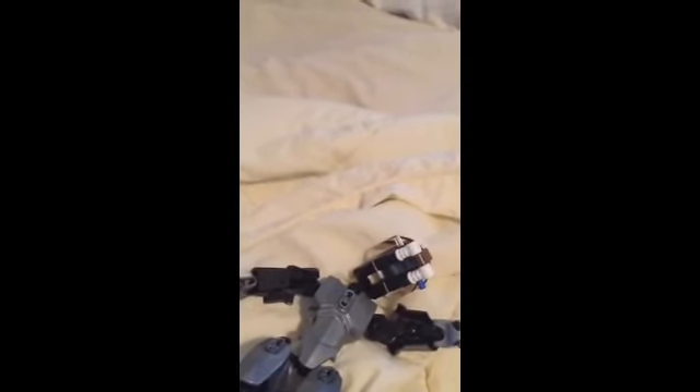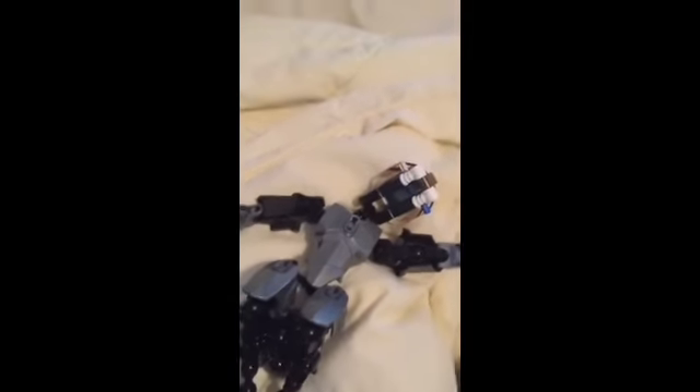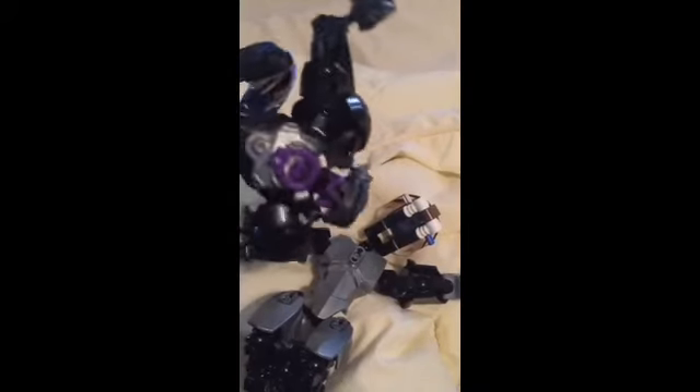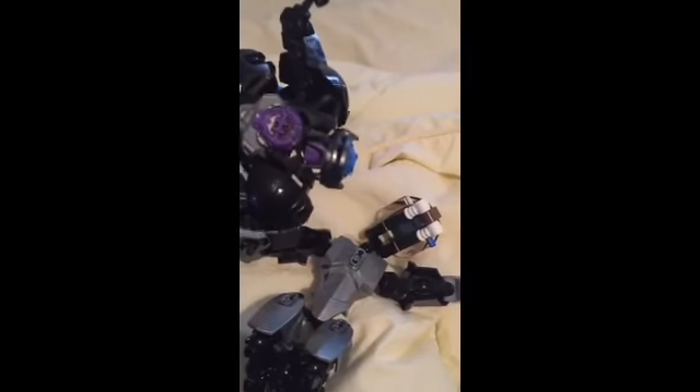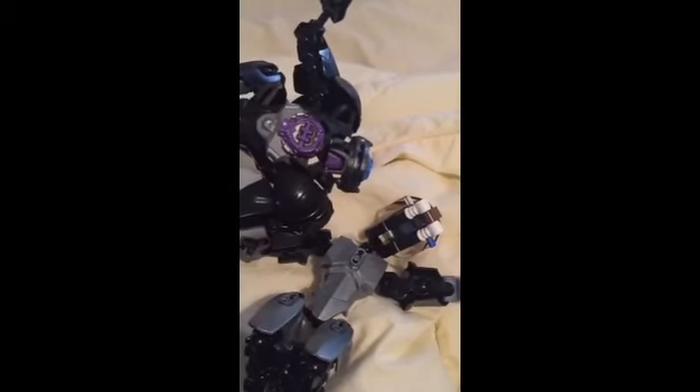I'm gonna upload these as two parts. If I forgot to upload three videos this day, tell me and I'll upload the one of Alexander Stoneclaw — I'm only showing the front of him, but you can see how epic he is in the back.